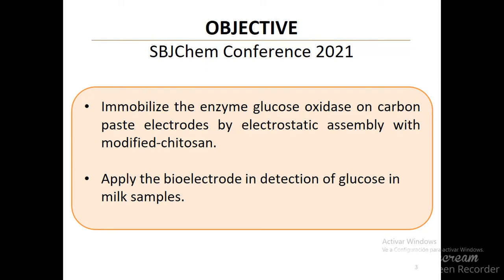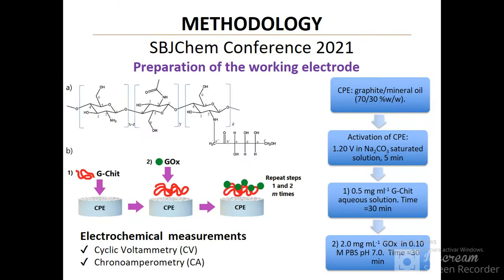The objectives are: to immobilize the enzyme glucose oxidase on carbon-based electrodes by electrostatic assembly with modified chitosan, and to apply the bioelectrode in detection of glucose in milk samples.